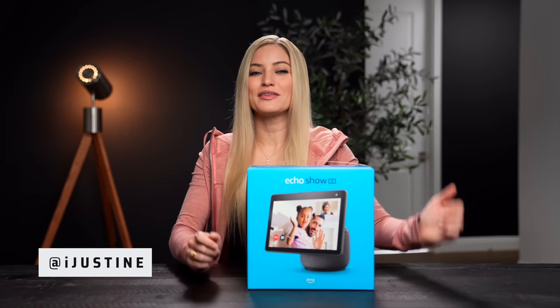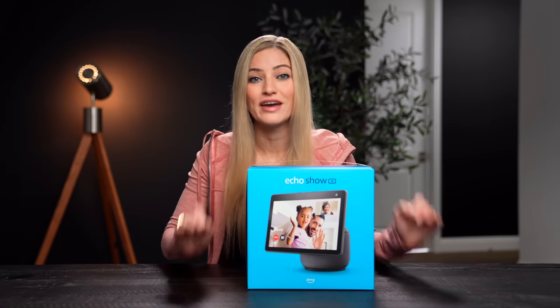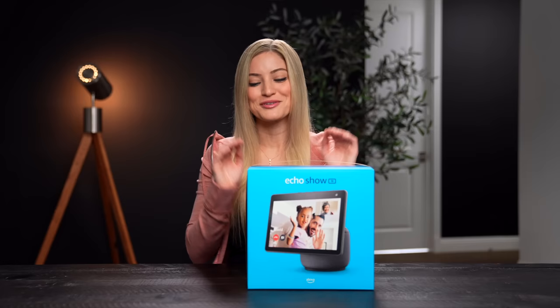Hey guys, it's Justine and today we are checking out the brand new Echo Show 10. I am so excited about this because I've been such a huge fan of all of the Echo Show products since the very beginning. A huge thank you to Amazon for sponsoring this video. Let's unbox and get to it.